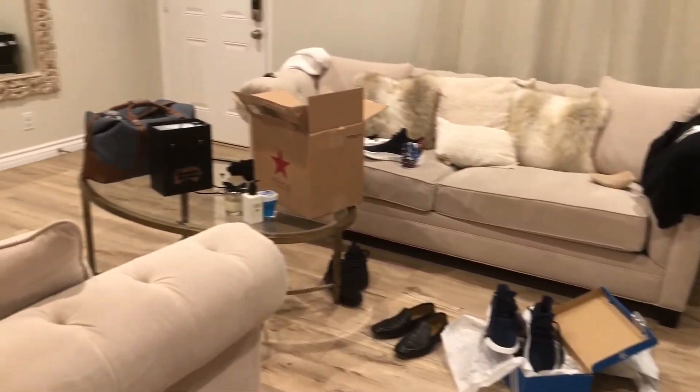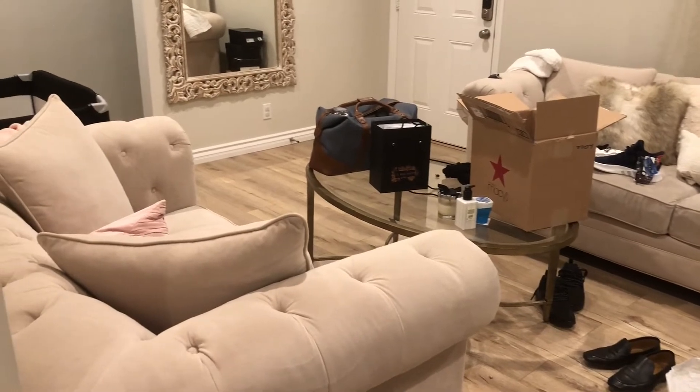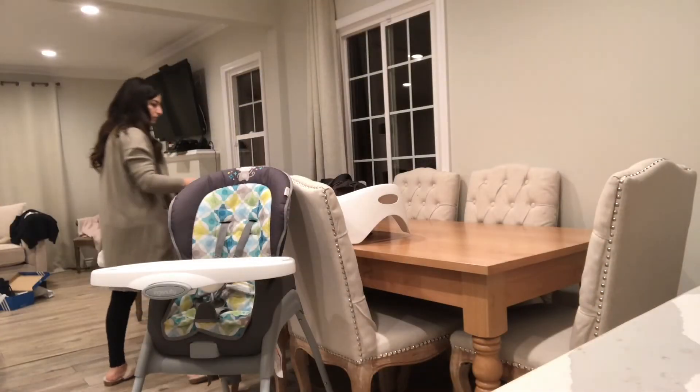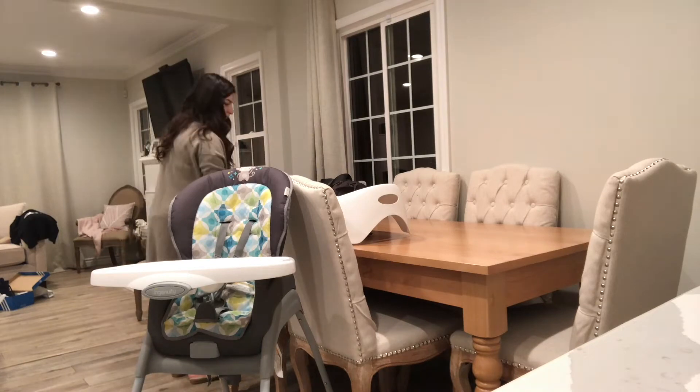And here you can see how messy my house is at the end of the day, especially after my husband comes home and takes out his shoes. On this day he ordered some shoes, so he was trying them out and just left the boxes there, as any typical husband would do.